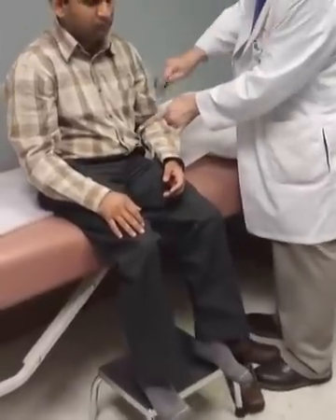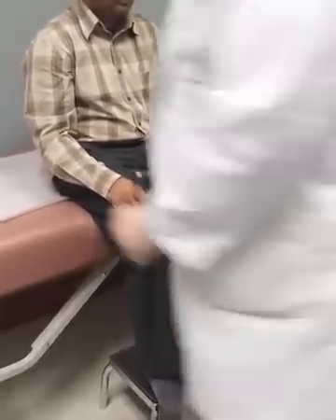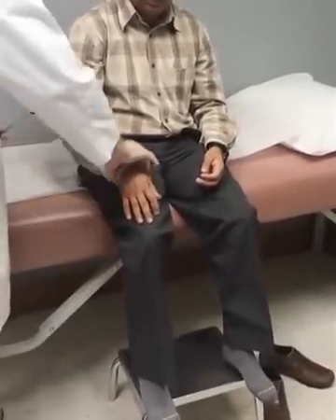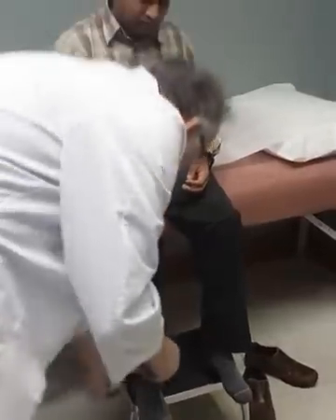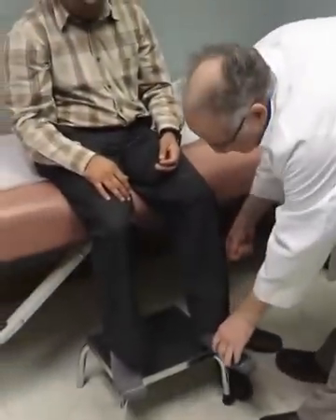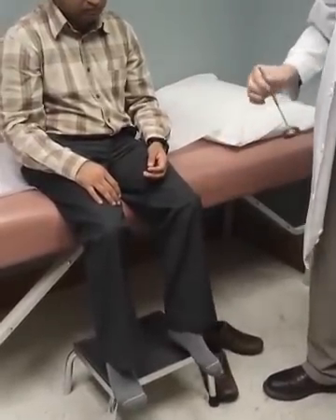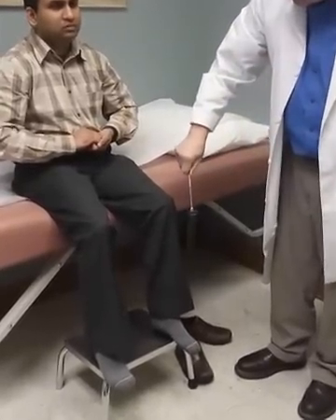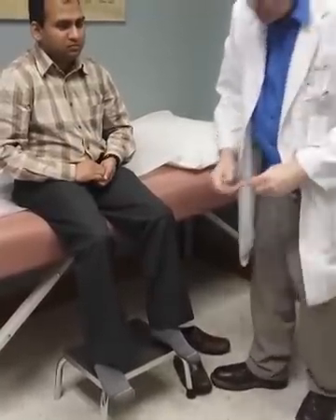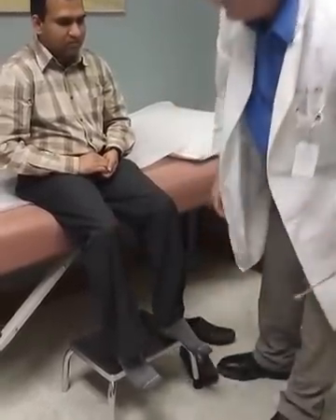Then we'll check reflexes: biceps, brachioradialis, triceps — compare them on both sides — C5, C6. And then knee jerks and ankle jerk. Knee jerk is usually the easiest one to get. If they have any difficulty, you can have them hold your hands and use the Jendrassik maneuver — say 'one, two, three, pull.' And you can check the Babinski sign by scraping the bottom of the foot and seeing which way the toe goes.